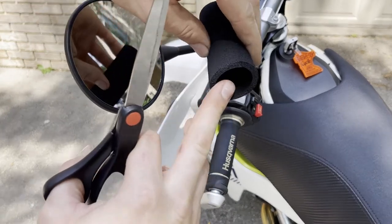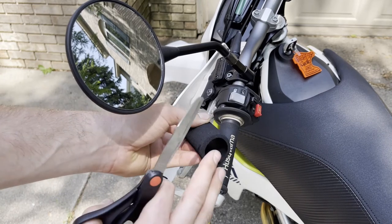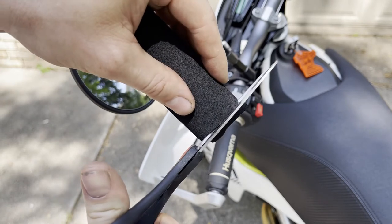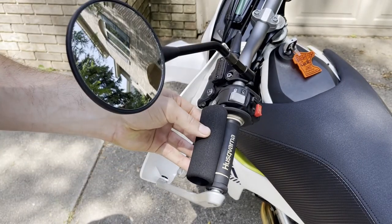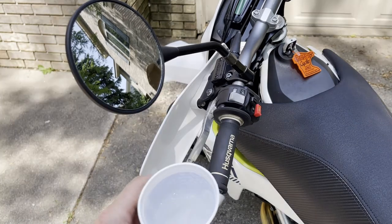I'm going to take this rough edge and put it towards the inside so I have a nice clean ending on the outside. I need to take a little more off here. There we go — that's pretty darn close.